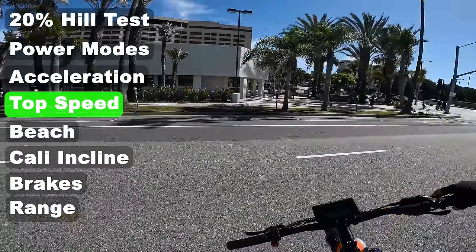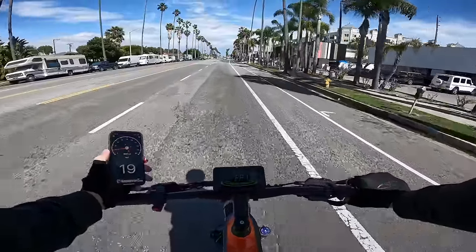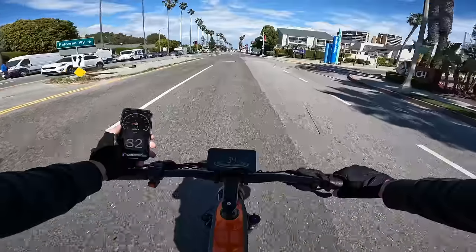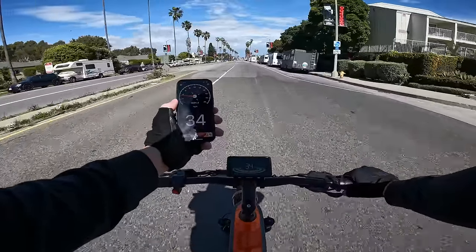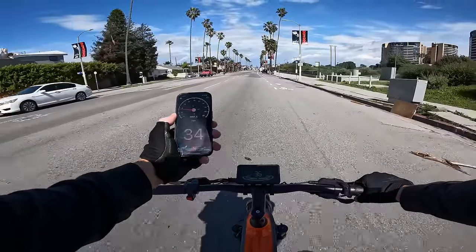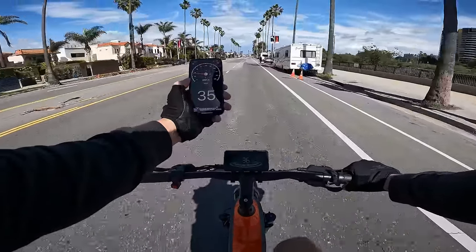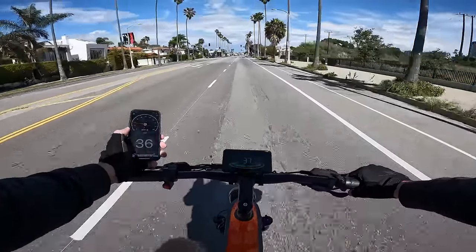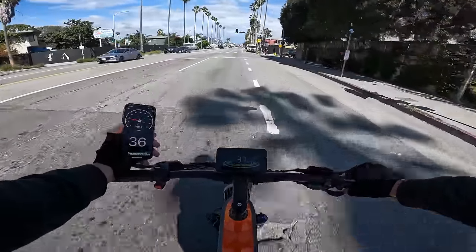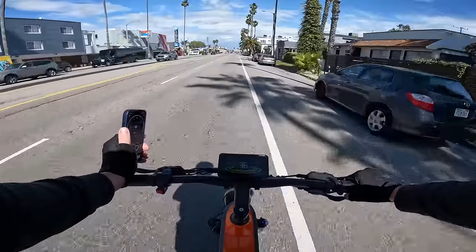Top speed run on pedal assist 5 with some pedaling: the dash shows 31-32 mph while the GPS reads 34 mph. Pushing harder — 34, then 35 on the GPS. Briefly saw 37 on the screen. This is definitely a high-speed bike. Taking it over some hard bumps at that speed with one hand — good thing it has full suspension. The GPS confirms 37 miles per hour, which is impressive for a 48V system where you'd typically expect to need 52 or 60 volts to hit those numbers.